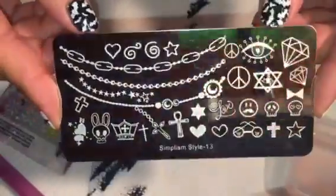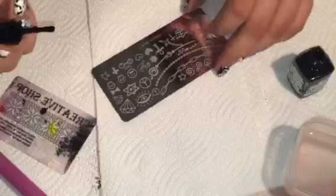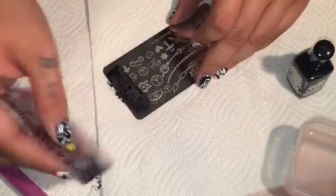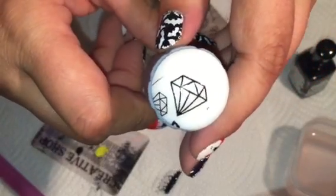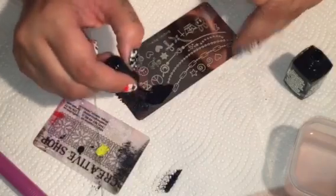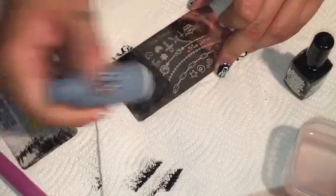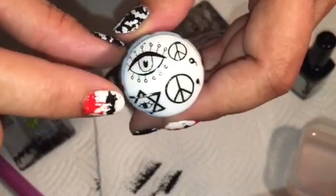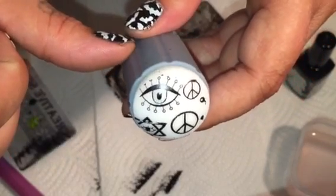Last, we're going to test number thirteen. Everything came out good except for the pentagram over here — that could be my scraping. Everything else came out pretty good.